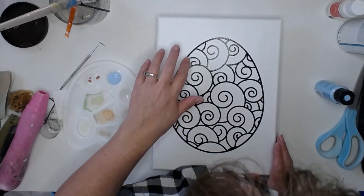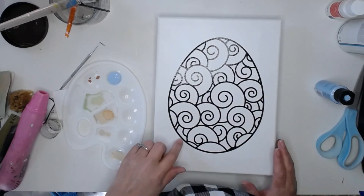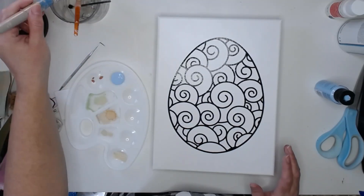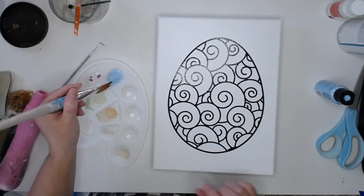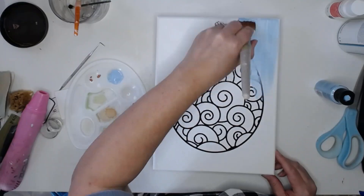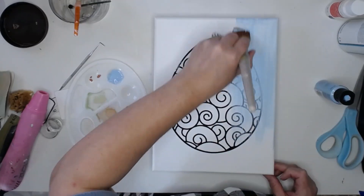Even when we Mod Podge it down, the vinyl still tends to bubble just a little bit in a couple of places. Because these will be hanging on the wall unframed, I want to be sure I get the sides painted just as neatly and thoroughly as the front, and I'm just going to go over the entire canvas right on over that egg.